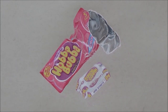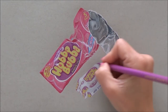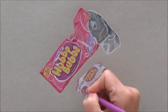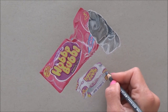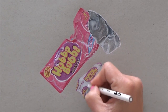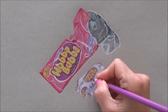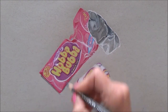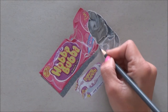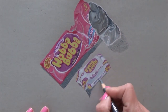Again the fiddly bits were all the writing, and even with a sharp pencil it was quite hard to get into those details. With the side of the packet, I didn't actually go in with white straight away — I used a very pale, about 20% gray, so that it would still show the white highlights. And then putting in those shadows really helps to bring the picture to life.